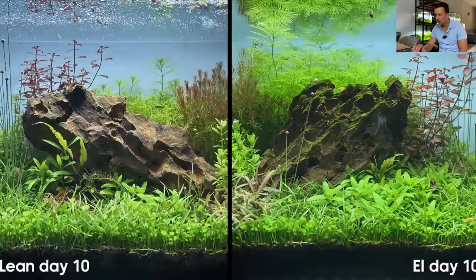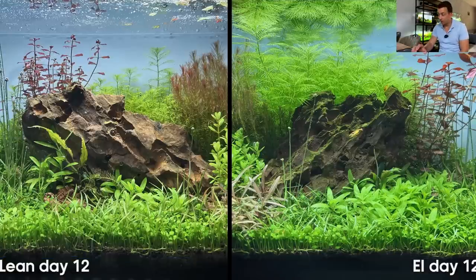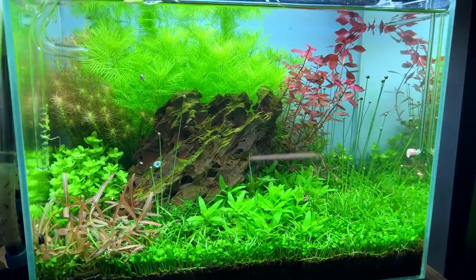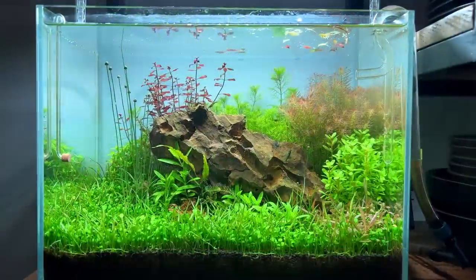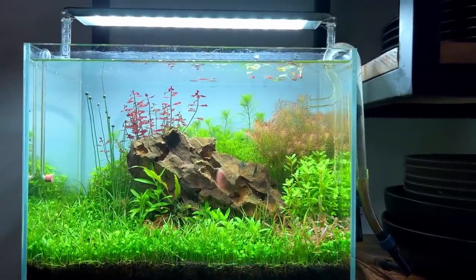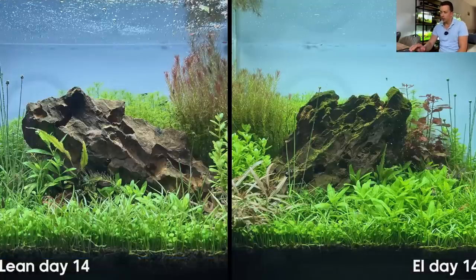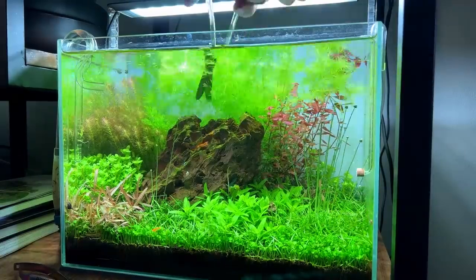By days eight through twelve you can just see the stem plant exploding on the right side. That's the Micranthemum mattogrossense — very fast growth in the estimative index aquarium, but not growing very fast at all in the lean dosing aquarium. On day 14, I trimmed the stem plants in the back of both tanks. In the lean tank I just trimmed a few long tips, but in the EI tank I trimmed all the green stem plants and a few tops of the Rotala wallichii.